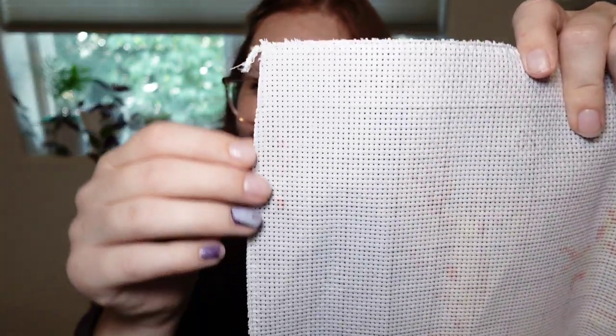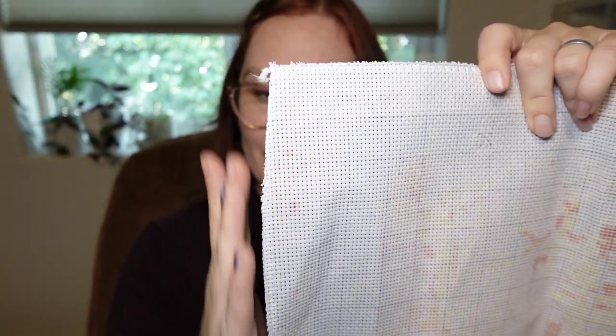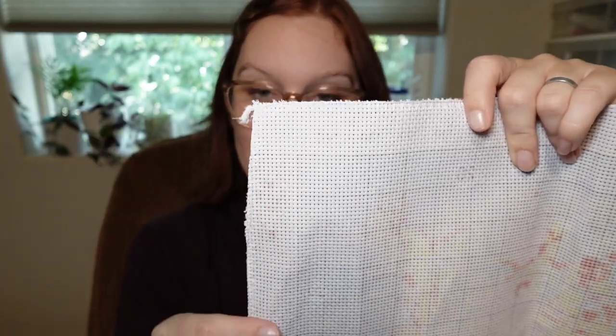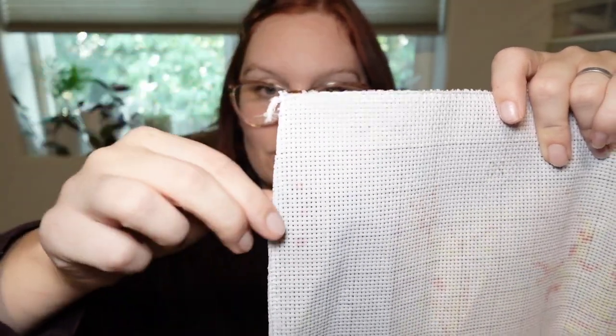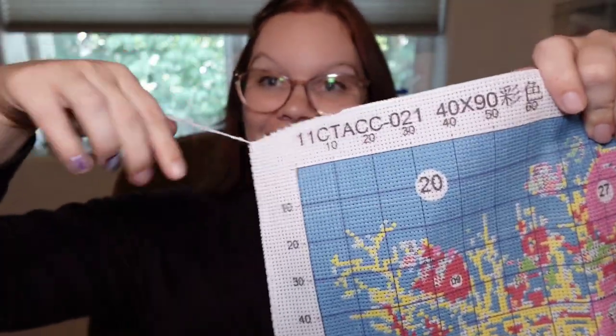This one does feel fairly soft for a stamped kit, so it's going to soften up super easy — I'm not worried about that. I am a little concerned that this is like an off-cut; I don't like it when that happens. I prefer my cuts to be fairly even, or at least on the bigger side if they're not even. But it is completely surged all the way around, and it is also cut a bit unevenly — but again, completely surged all the way around, so that is fine.